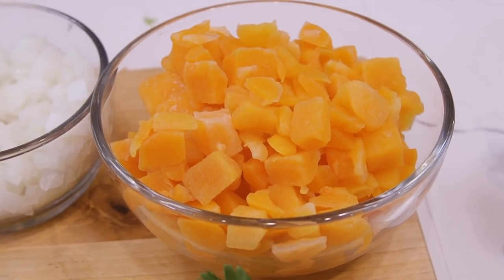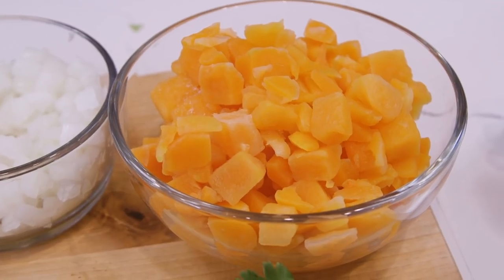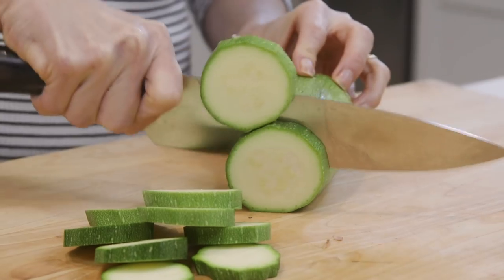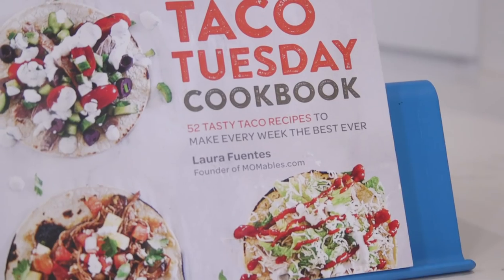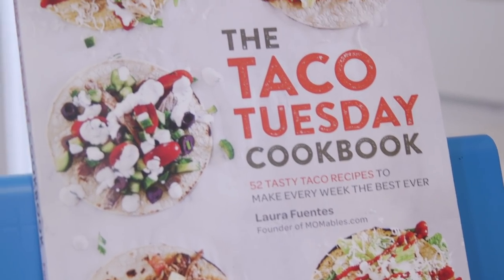Today I'm using frozen butternut squash that I've thawed out. If you purchase fresh butternut squash, I suggest you cube it into small pieces and give it a quick steam in the microwave so your skillet cooking time will be reduced in half. If you don't have butternut squash around, use cubed zucchini — that will work with today's recipe too. I'm going to link the recipe right below this video, and you'll also find it inside of my cookbook, the Taco Tuesday Cookbook.